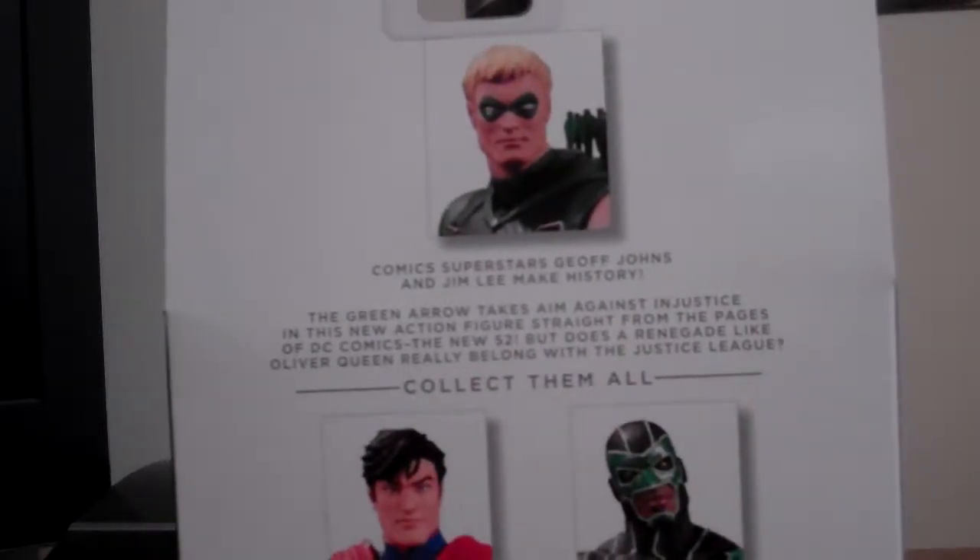There's a bit of bio here if you want to read that. Obviously it's green because he likes the colour green — obviously. You can see the Green Arrow silhouette, and you can see Batman and Superman in the background. I already got those two.